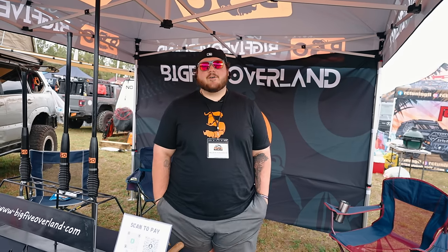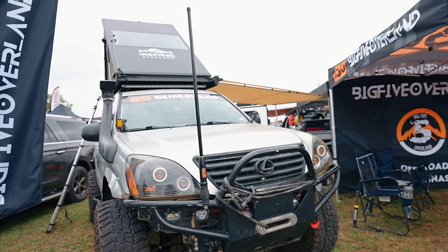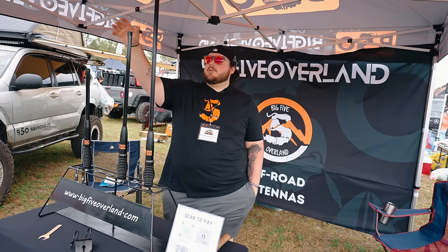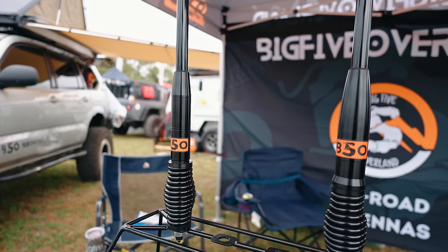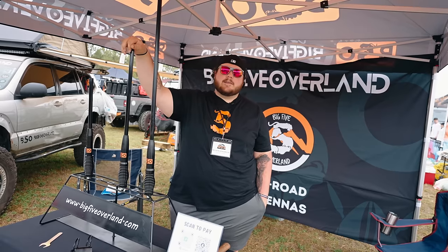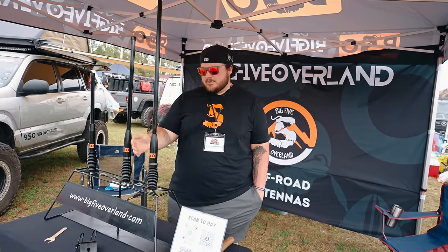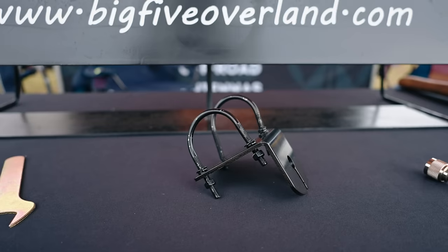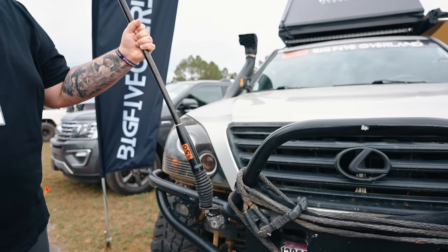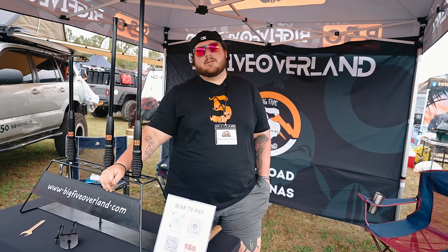I'm McCain Henderson with Big Five Overland. We sell off-road heavy-duty GMRS antennas. We have three different sizes: 22-inch at 5 dB gain, 30-inch at 5.5 gain, and 43-inch at 6.5 gain. Each antenna comes with its own SMA connector, universal tube mount, spanner, and a 16-foot cable plug-and-play ready for any radio. Find us at big5overland.com or big5overland on Instagram.